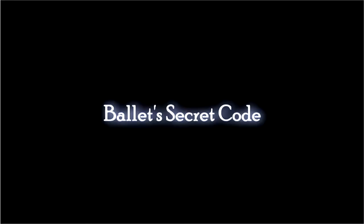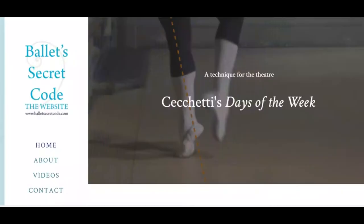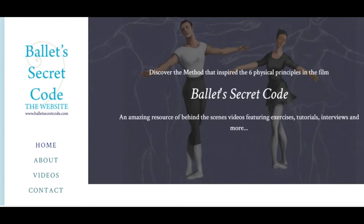Most recently I've made a film called Ballet's Secret Code which is available on this channel. For more information, content and even more videos, you can go to the website BalletSecretCode.com. I hope you enjoy this video.